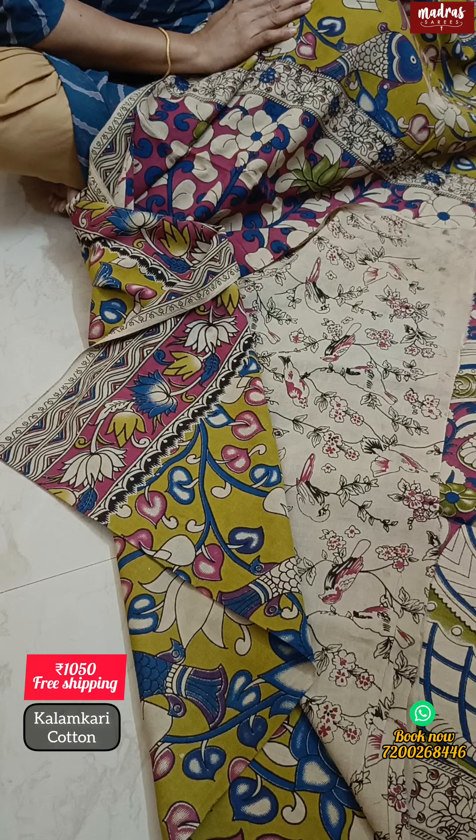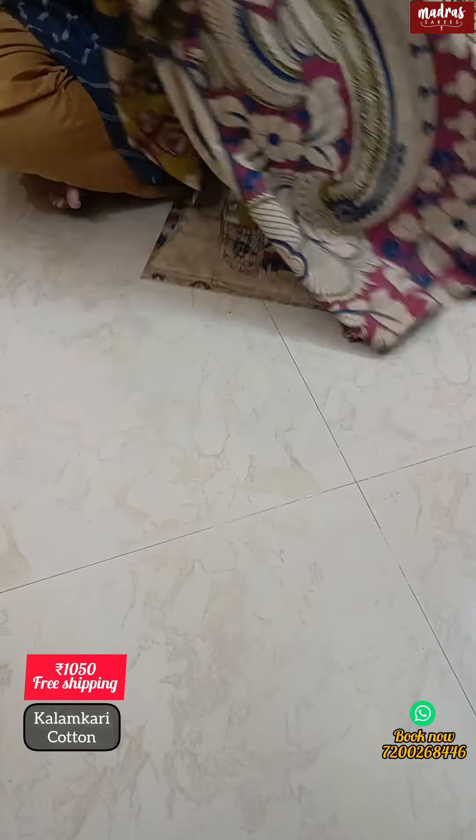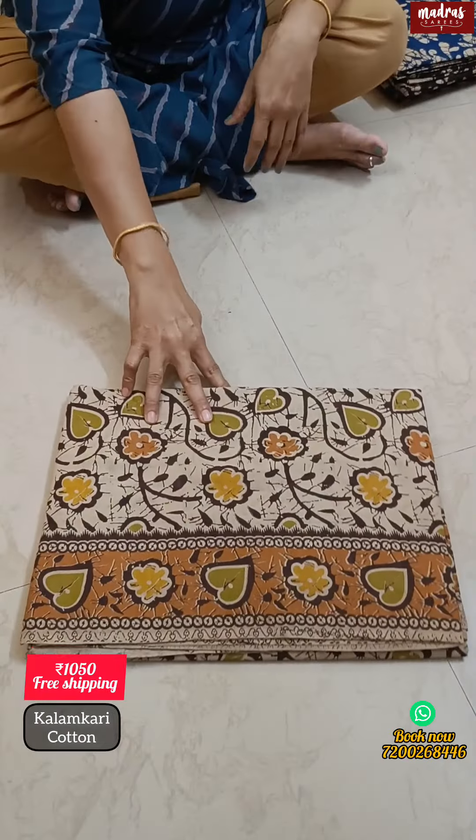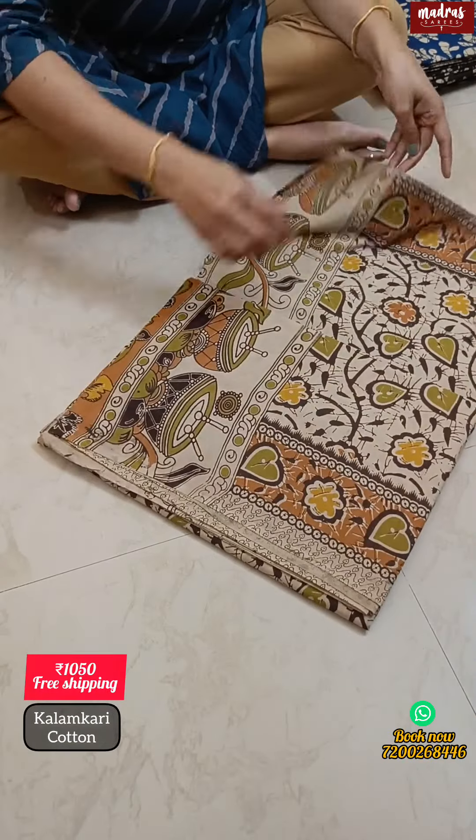100% pure cotton. Free shipping all over India. Our next design gives a pure natural inspired body design.